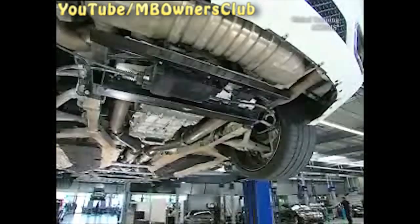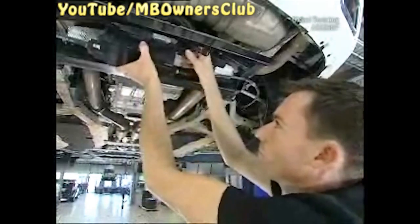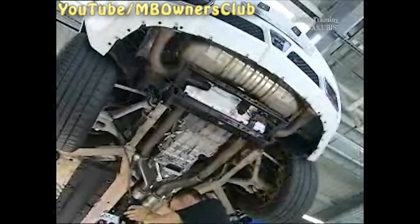Then remove the control unit for the parking brake. The left brake cable and the emergency release Bowden cable remain connected. Secure the control unit in a safe place.